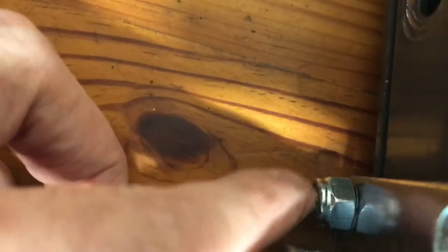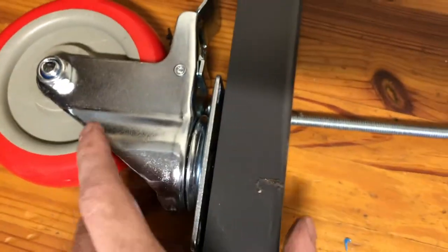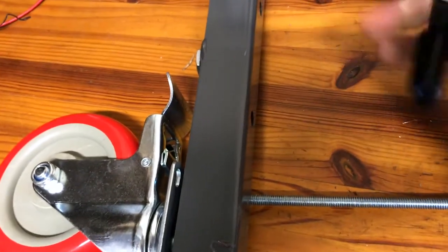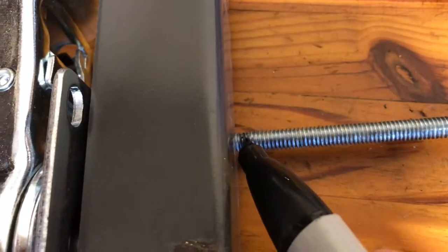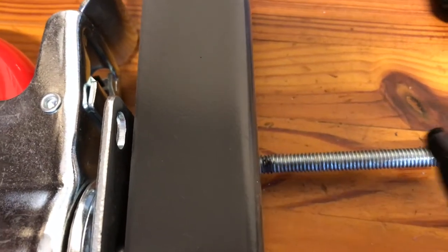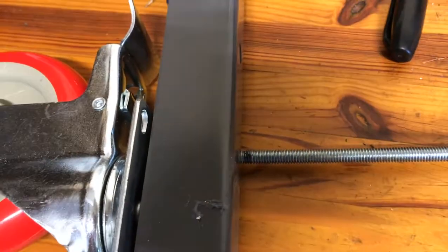I threaded the lock nut on there — there's not even one little thread on this side and it barely clears, but it's got enough room. So I'll take my trusty Sharpie and mark my spot here, slightly below this little black mark, then bend it over. And then we'll measure it again to fit into here. Let's give it a shot.